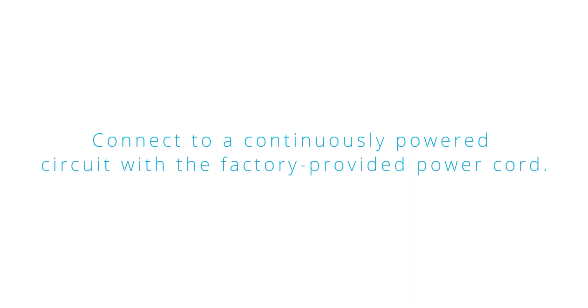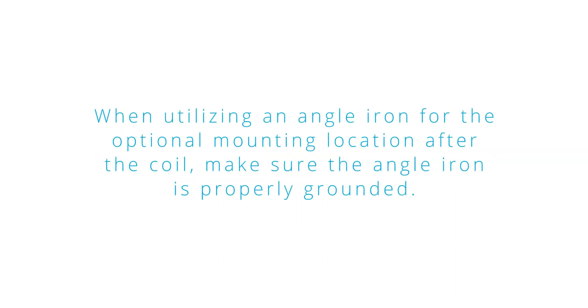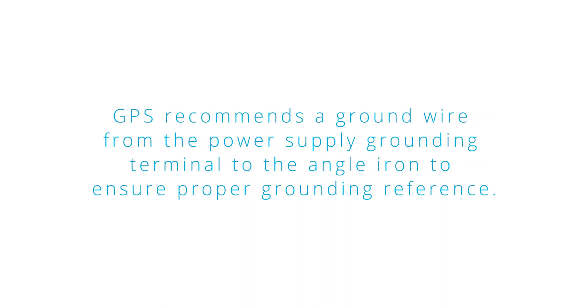Connect to a continuously powered circuit with the factory-provided power cord. The power supply must be grounded using the green wire or grounding lug for all supply voltages. When utilizing an angle iron for the optional mounting location after the coil, make sure the angle iron is properly grounded. GPS recommends a ground wire from the power supply grounding terminal to the angle iron to ensure proper grounding reference.